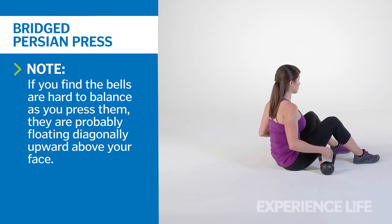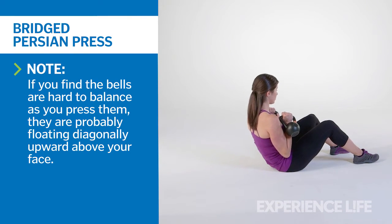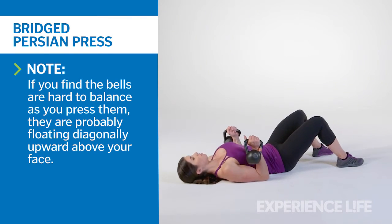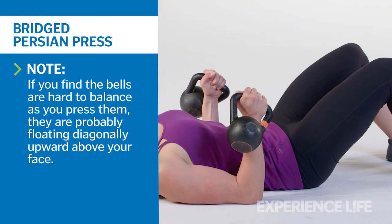While seated on the floor, use an underhand grip to place two kettlebells on your lap. Lie backward and position the kettlebells against your forearms, wrists straight, with your upper arms on the floor and fists facing the ceiling.